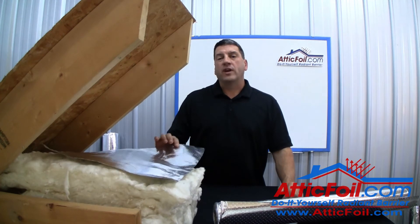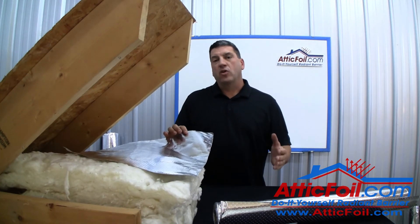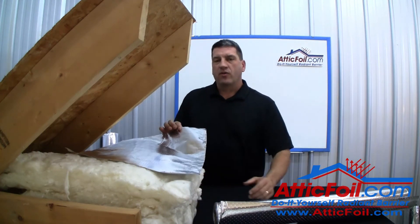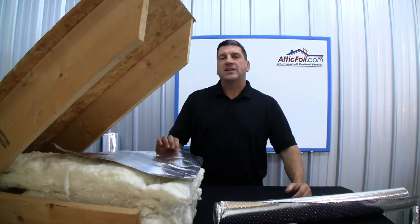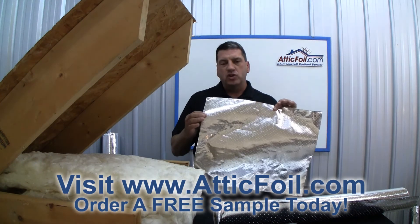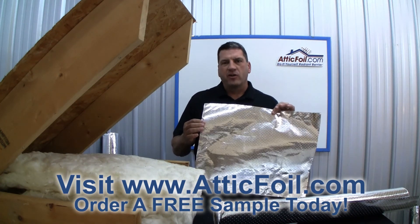If you're looking for an easy to install product that will make your home more comfortable, energy efficient, and provide peace of mind for any moisture issues, please visit AtticFoil.com and get a free sample of our new SuperPerf Radiant Barrier today.